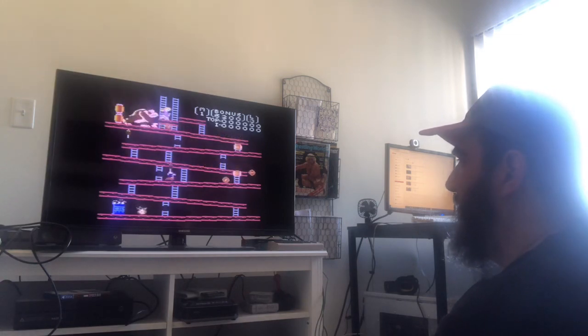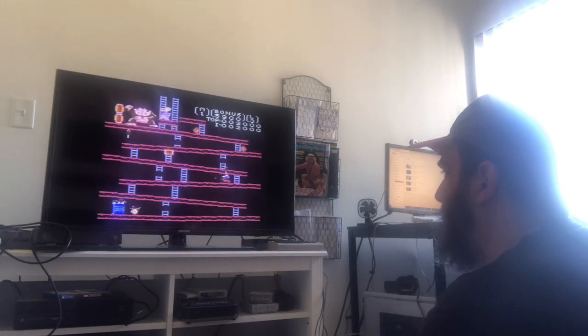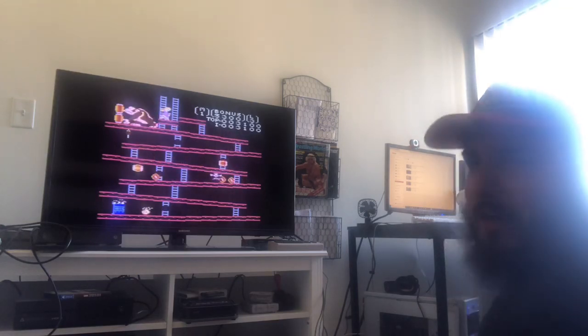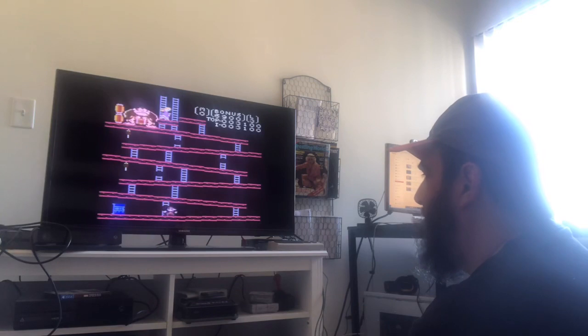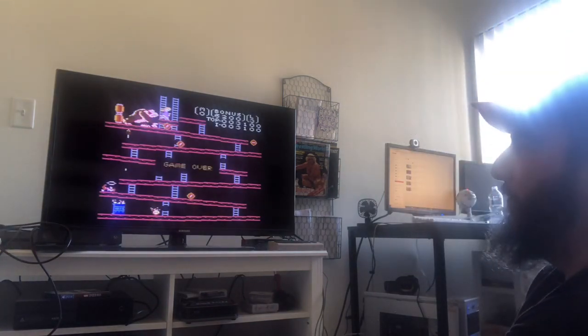There we go. Take that! Take that! There we go. Last life. Oh! Game over.